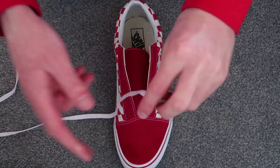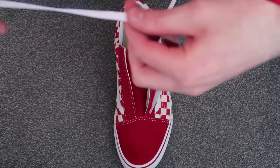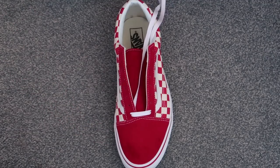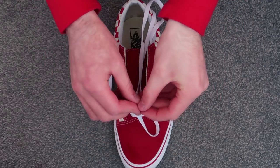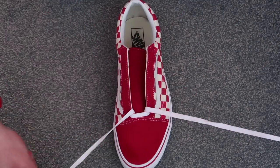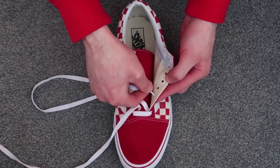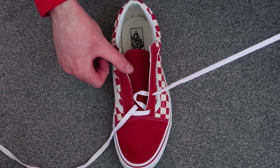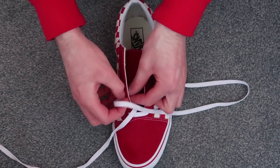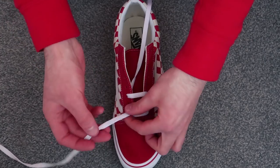Now I'll show you on the other shoe as well. Take the lace and thread it through the bottom, and then on the inside as well. Take the two top parts of the lace and make sure they are the same length on either side. Then take the lace, miss a hole, and thread it through the third lace hole and pull through. The lace has got to be flat and then goes to the inside of the shoe, just like so.